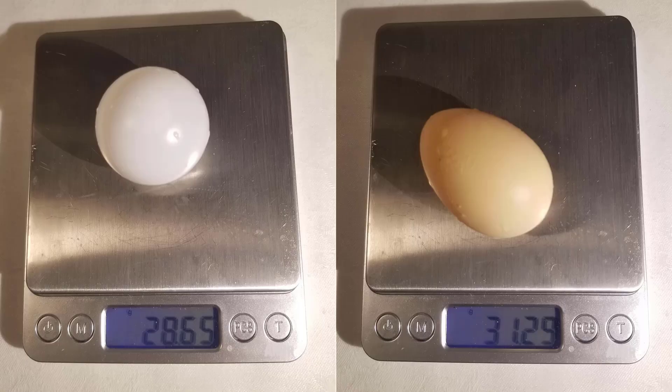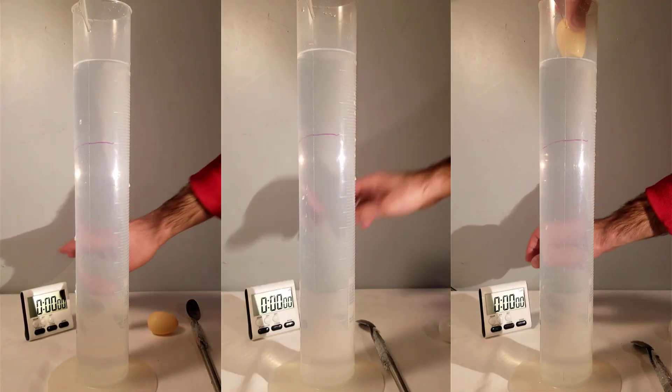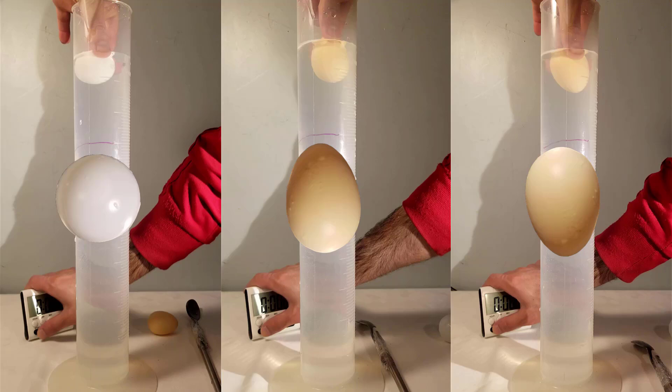The ping pong ball weighs 28.65 grams and the plastic egg weighs 31.29 grams. The ping pong ball is on the left, the plastic egg with the broadside down is in the middle, and the plastic egg with the broadside up is on the right.